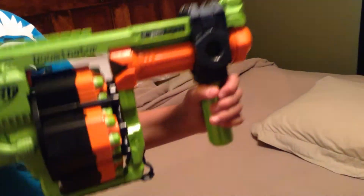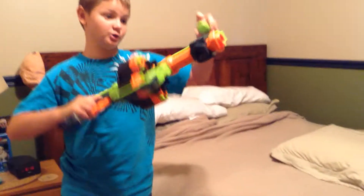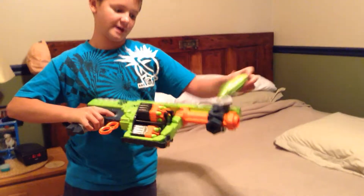This is also a pump action gun. What I like about this gun is you can twist the handle off and you can put it up here if you want, or if you're a lefty, you can put it over here in this slot.